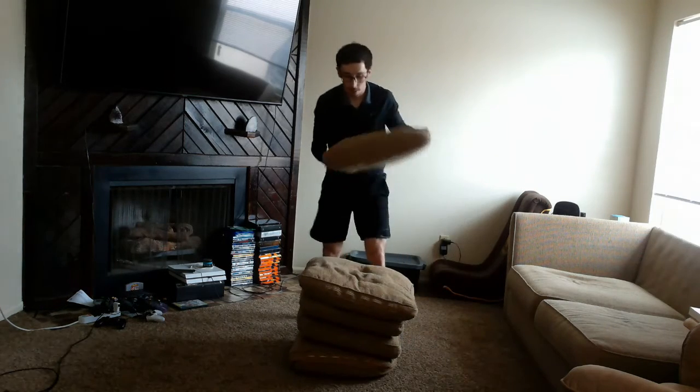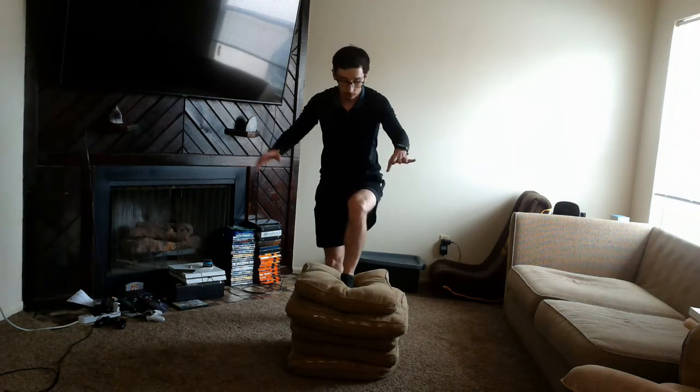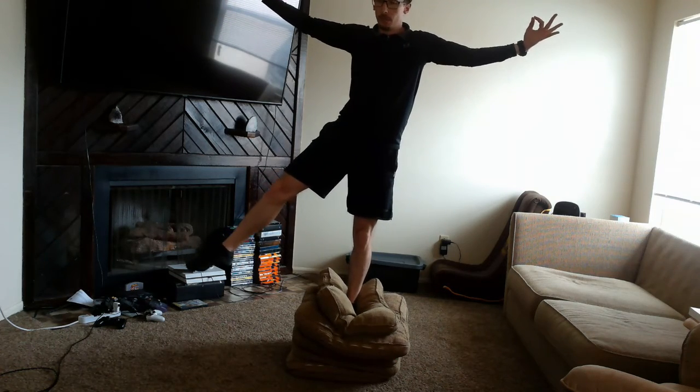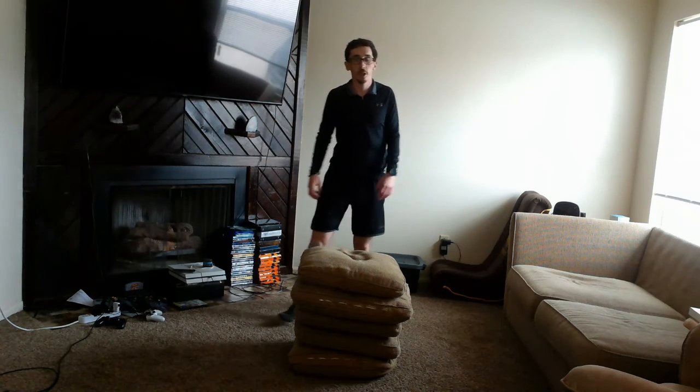Every time, try to switch feet — practice balancing on one foot using both feet. Four pillows: one Mississippi, two Mississippi, three Mississippi. Last part of the challenge — five pillows! One Mississippi, two Mississippi, three Mississippi — there we go! And that is the pillow balance challenge. Go ahead and give it a try!